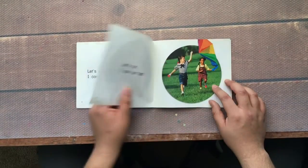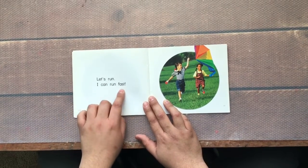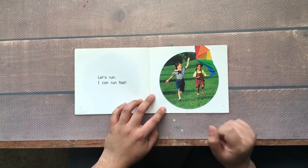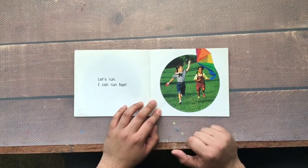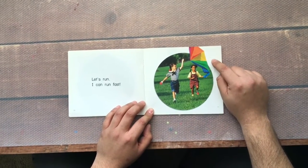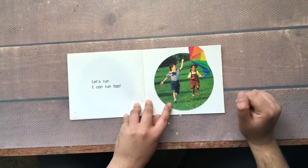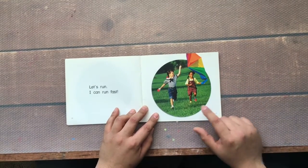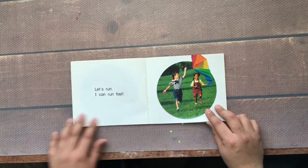Let's run. I can run fast. I've seen a lot of children run fast — there's a lot of you kids in my classroom who really like to run. They are running fast like the flash, like a cheetah, like an ostrich. And ooh, what is that? What do you see? Yes, she has a kite — a colorful kite, orange, yellow, green and blue. That looks like fun — running with a kite and your friend. That is good exercise.